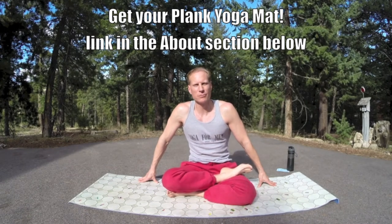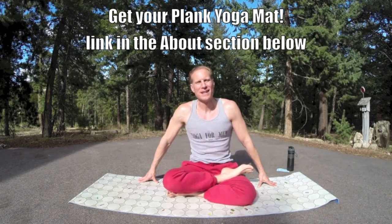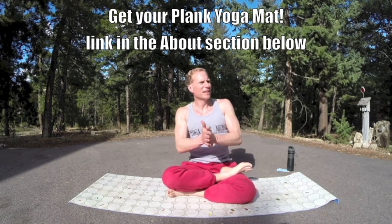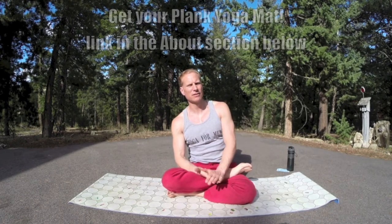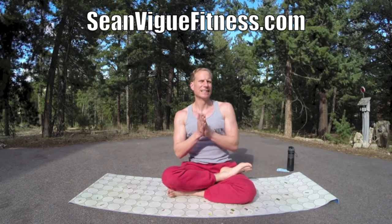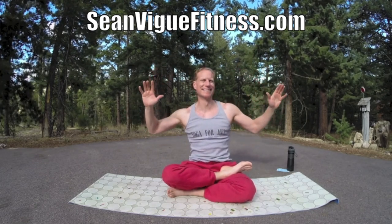So highly recommended from me. Sean Veig with seanveigfitness.com. Make sure you subscribe to my channel, like this video, comment below, and share. Share my videos, tell everybody about the plank yoga mat. And pre-order my new book, Power Yoga for Athletes — comes out June 1st of this year, found wherever books are sold. The link is in the about section, also at seanveigfitness.com. Thank you very much, it's a pleasure as always to be here with you. Come see here soon — probably up here in the mountains with beasts running behind me.